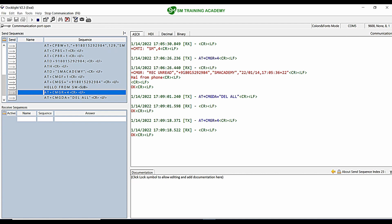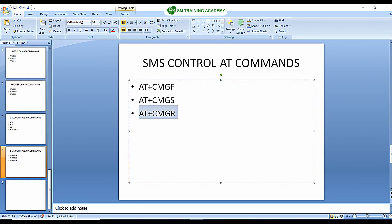In this manner, you can use AT+CMGDA for deleting all the messages or a separate set of messages. I hope you learned the AT commands required for handling SMS in a GSM modem. See you in the next video. Thank you.